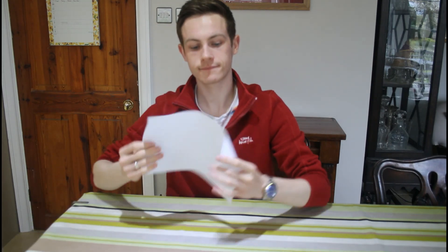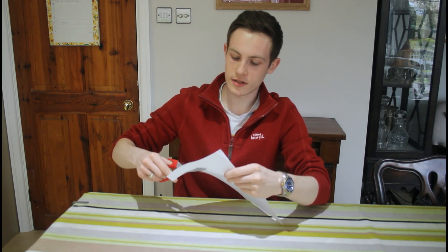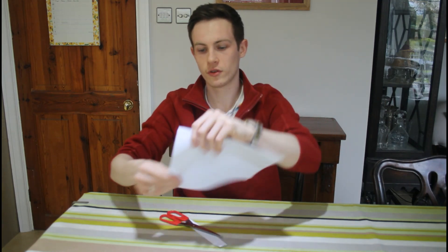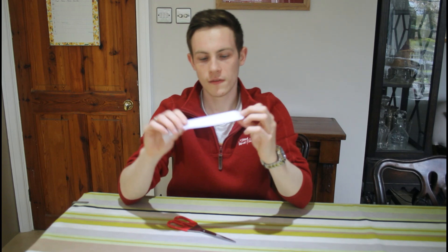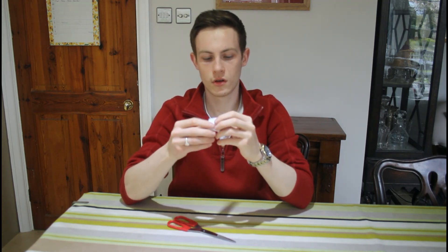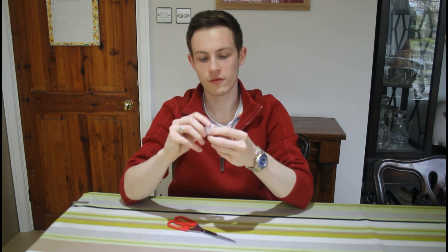First step, you're going to take your paper and you're going to get your scissors. You need an adult to help you with this, please make sure they're watching. You're going to cut a small strip of paper, about two centimetres from the edge, and you're going to cut all the way across your paper. This is so that we can make our own roll so that our string can go right through the middle of that.